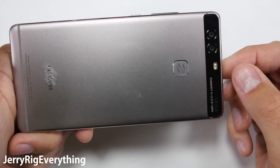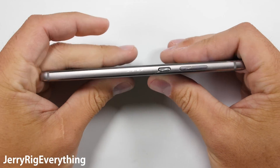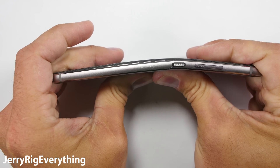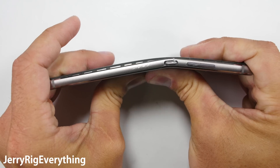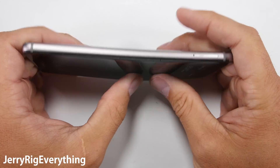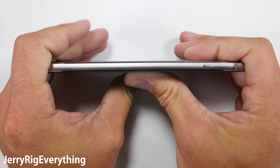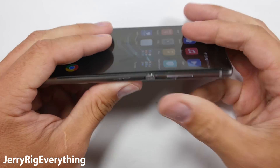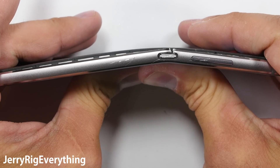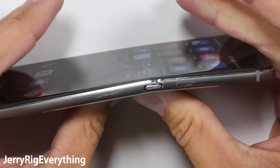Onto the bend test. Remember that I test every new phone that comes out, so if you haven't subscribed yet, now would be a good time. With the initial flex, the screen pops out from the frame and then the metal strip near the power button cracks. But there is no catastrophic damage or folding like the Nexus 6P, which is a good thing. Durable phones are important to most people — unless you want to snap your burner phone in half like Walter White, then you should get a 6P. But this P9 is still functional, which means it survives the bend test. Just to clarify, even though the phone survives my tests, I still recommend getting a screen protector and a case. I always have a case on my phone, even if I trust its durability.